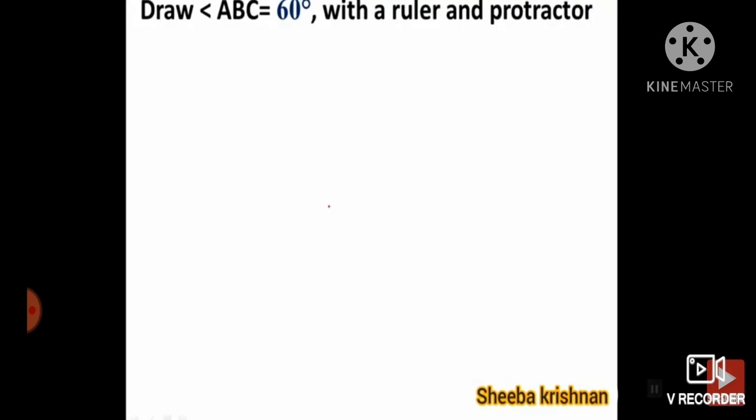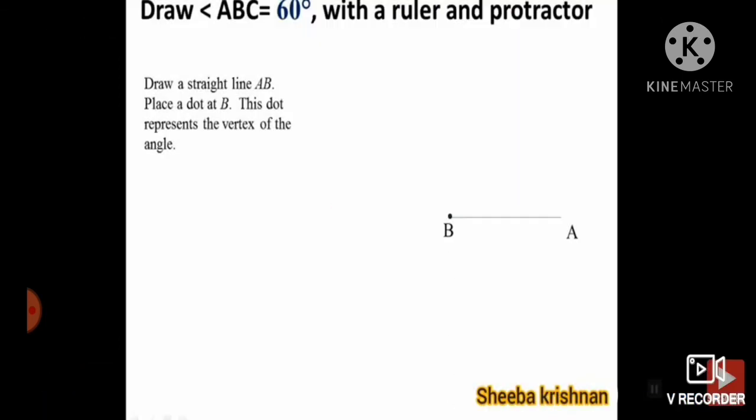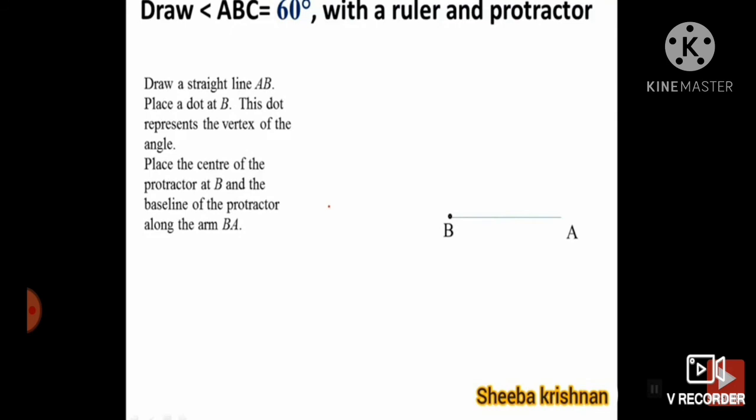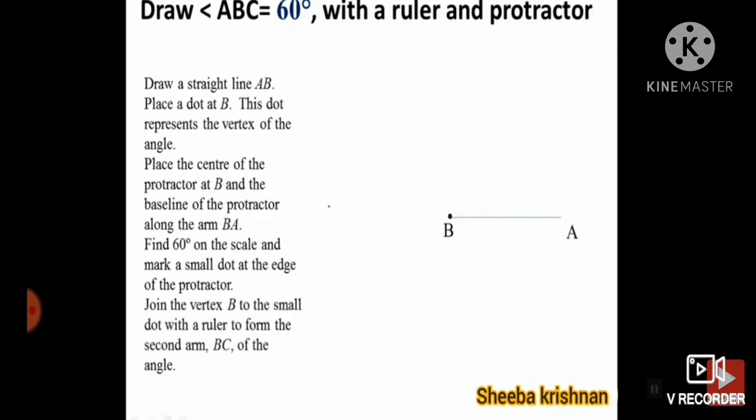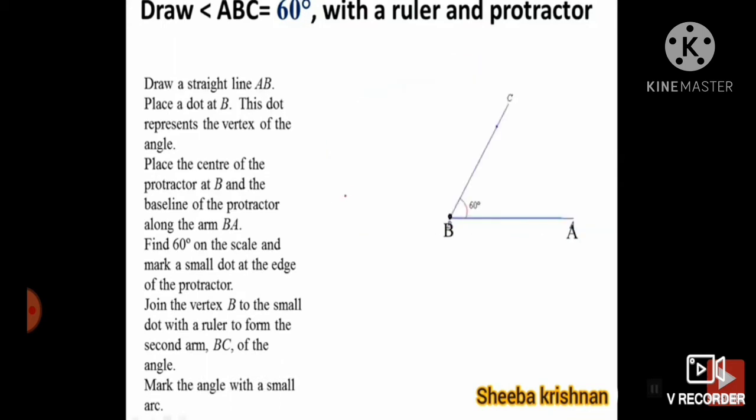Now draw angle ABC of 60 degrees with the ruler and protractor. The steps are: draw a straight line AB, label points A and B — B is the vertex. Place the center of the protractor on B. Find 60 degrees on the protractor. Join vertex B to the small dot with the ruler to form the second arm. Place the midpoint exactly and you will get exactly 60 degrees. These are all the rules. Thank you.